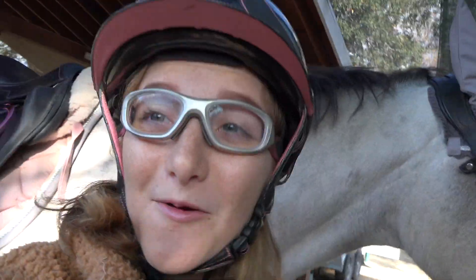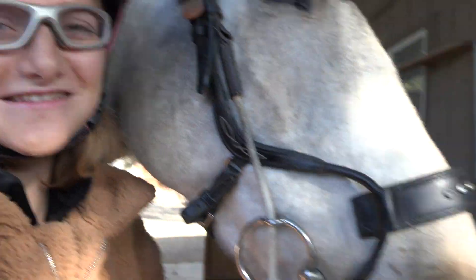Rocket's all tacked up and now we're gonna get on. If you guys want to see me ride, it's gonna be really exciting, it's gonna be a great time.